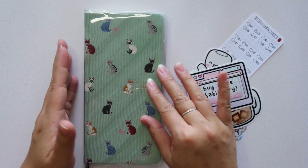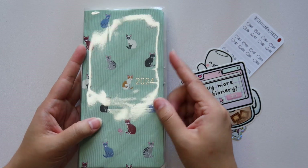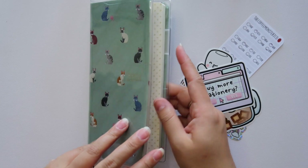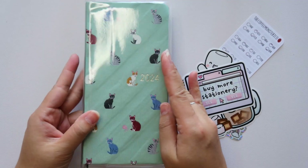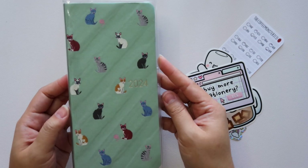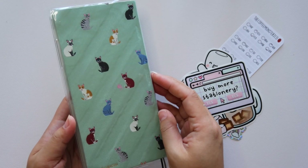I want to set this up really quick with you guys. First and foremost, I do have a clear cover on here. This is just the Hobonichi clear cover for the Weeks size. I just slipped it on because I knew I was not going to touch this cover — it is too gorgeous and perfect in my eyes — so we're going to leave it like that on the front and the back.